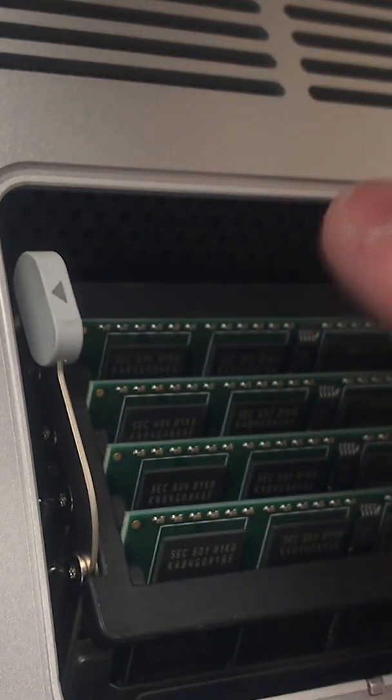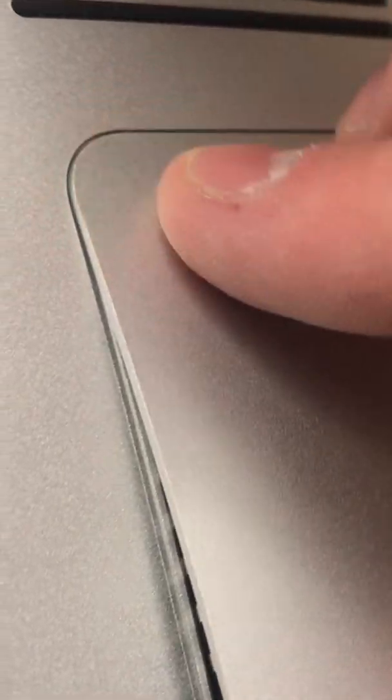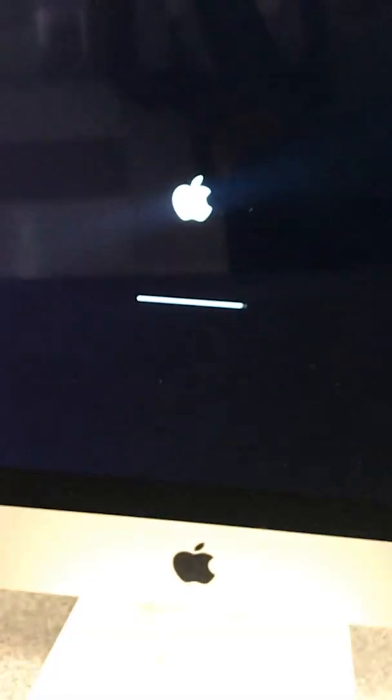Close the RAM tray back into place and set the tabs on either side. Pop the cover back on, plug everything back in, and power up your iMac again.